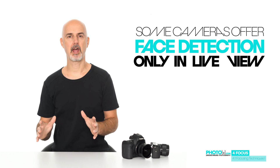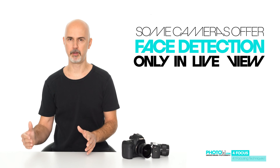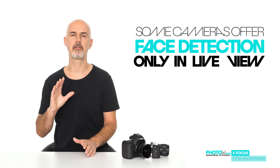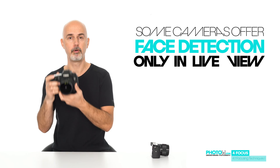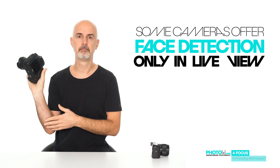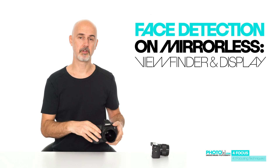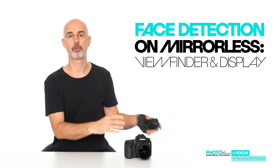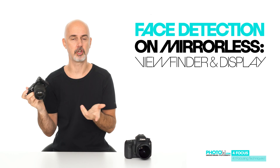What you need to know is that some DSLR cameras only offer these awesome features when shooting in so-called live-view mode. For those cameras, focus functions like face detection or eye detection will not work when you look through your optical viewfinder — you have to switch to live-view and use your display instead. Mirrorless cameras, on the other hand, offer this function also when viewing through the viewfinder, because the viewfinder is digital just like the display.